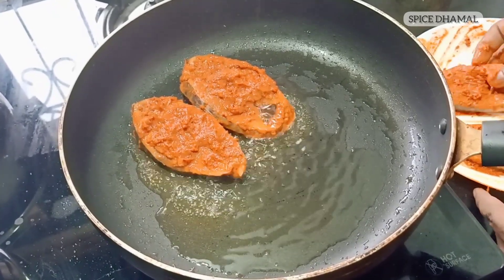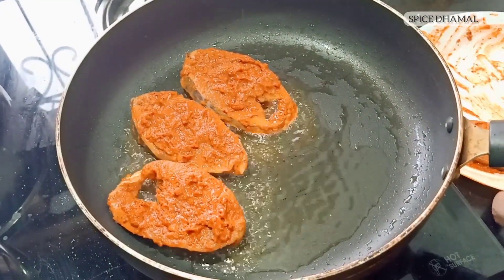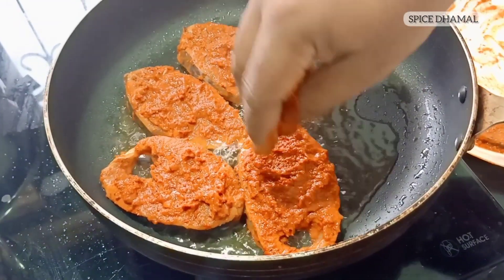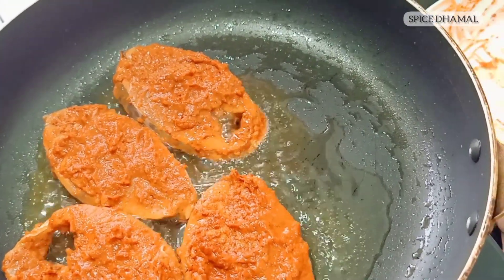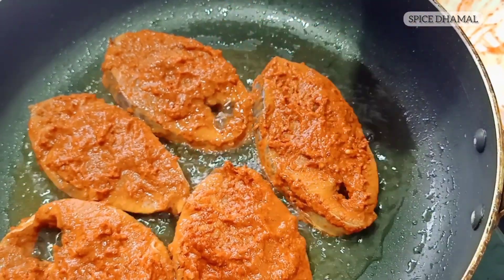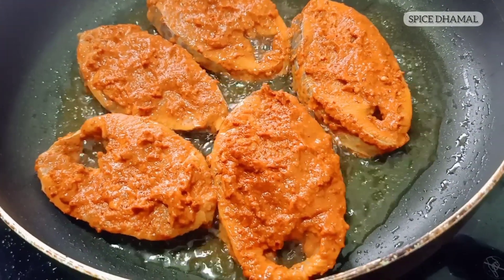That smells delicious. And fish are very tender, so once you add them to the oil, don't move them around much. We are going to cook this around 2-3 minutes on each side. And that's going to be a delicious Rechaduo Surmai fry for you.